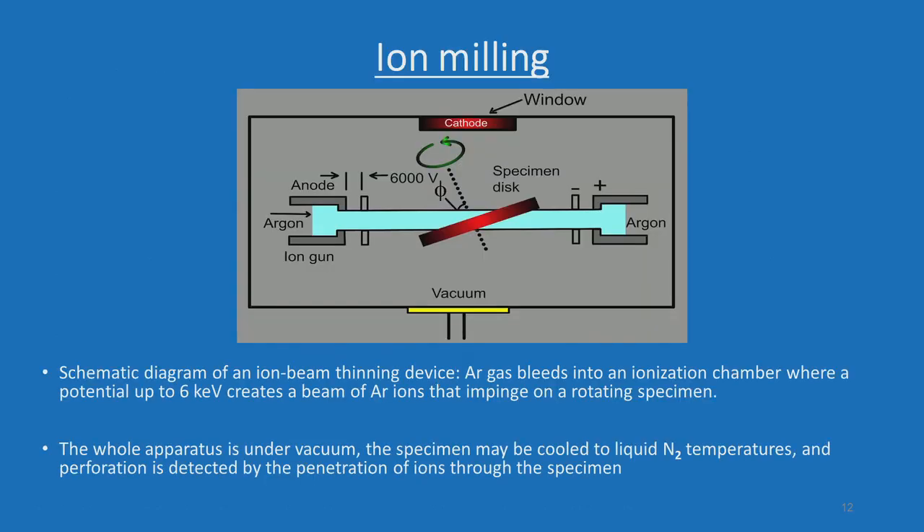Another important technique is ion milling. This technique is especially meant for non-metallic samples, especially ceramic samples. We will briefly go through the schematic that demonstrates the basic functions of the ion milling machine — the specimen is kept there and then the argon ion gun comes and impinges on the specimen surface and begins to thin it.